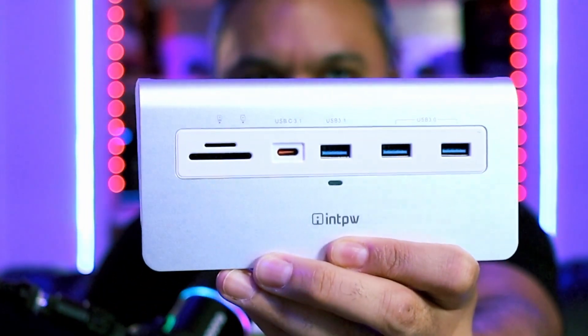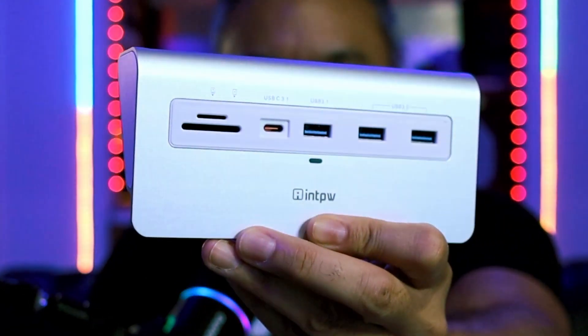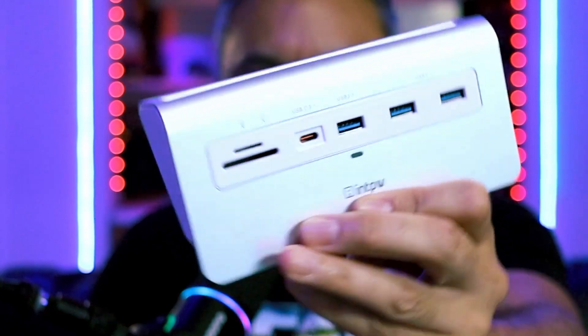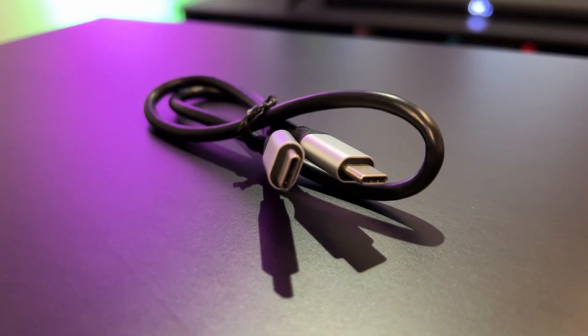This is the docking station we are referencing and going to take a look at today. We're going to see what all of these ports can do on this 14-in-1 dock. There's no unboxing because it was just this and a cable in the box — that's what you're going to get.